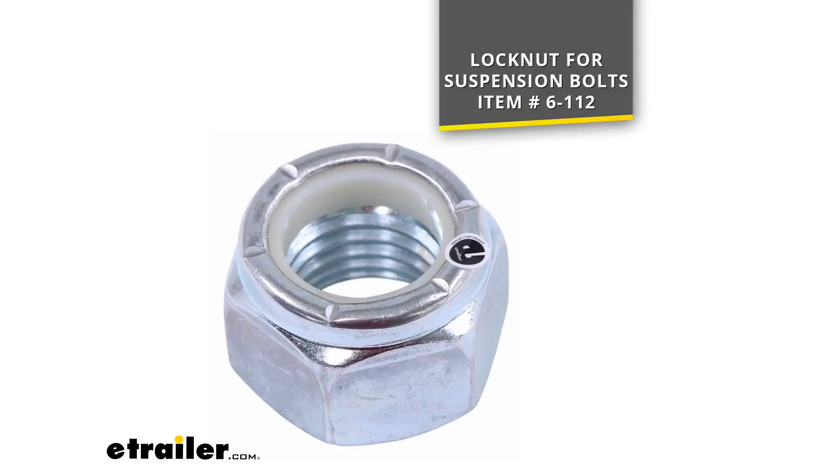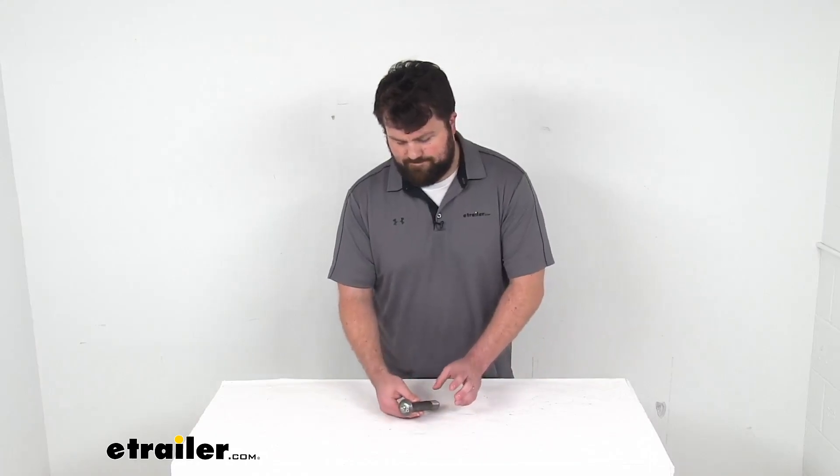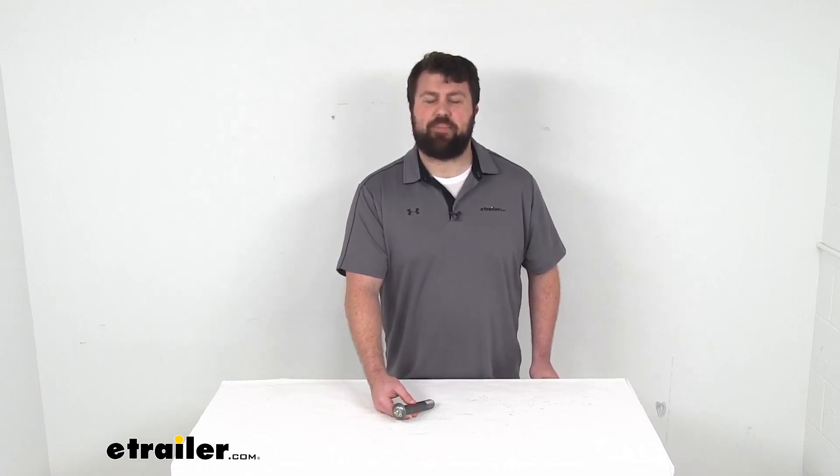So if you are going to be mounting your equalizer, this is going to be exactly what you need. That completes our look for today. Again, I'm Michael with eTrailer.com. Thanks for watching.